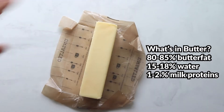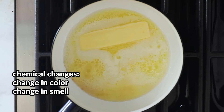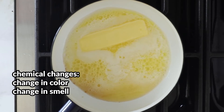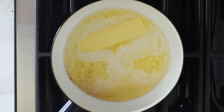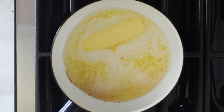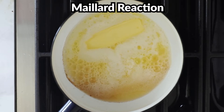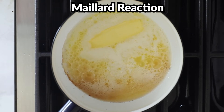As we continue to add heat above 100 degrees Celsius, we start to see chemical changes occur. We see a change in color and we notice differences in aromas and smell — two big indicators of a chemical reaction. The chemical reaction occurring right here at 120 degrees Celsius is one that pops up everywhere in cooking. Basically any time a food browns due to roasting, sautéing, or baking, it's happening. It's called the Maillard reaction. We personally think brown butter is the best way to showcase this reaction because we can use all of our senses to see how this chemical reaction changes substances and creates flavor.